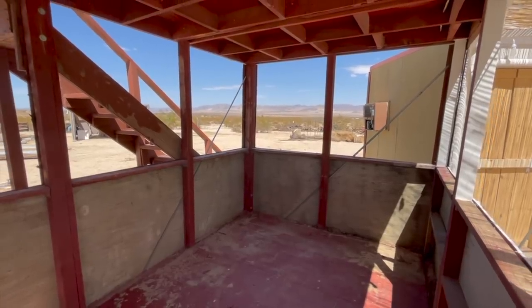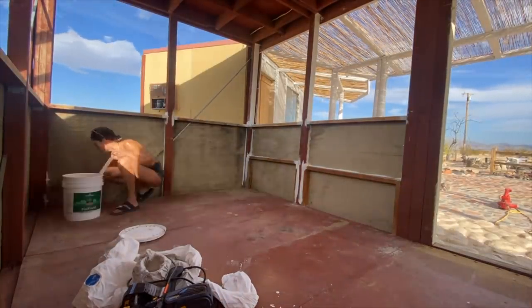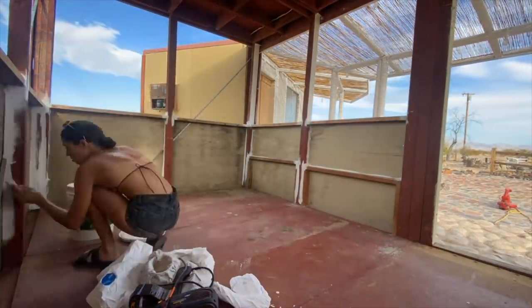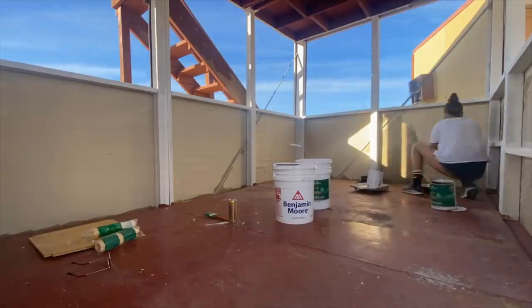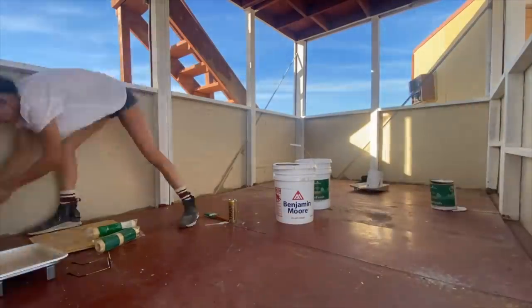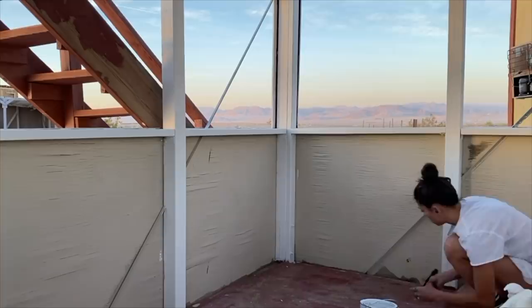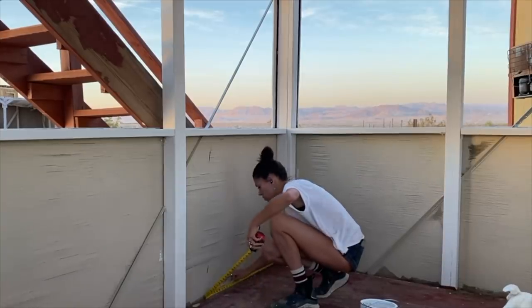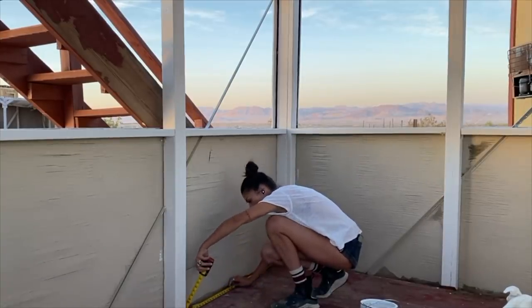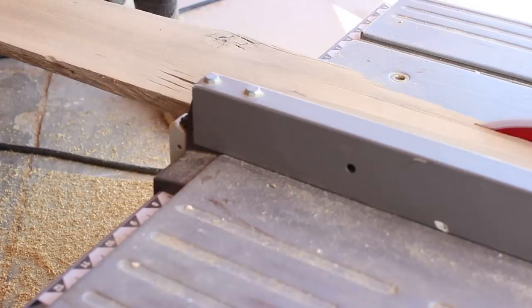Another way to lighten things up — which is a little ironic since it is outside — is to swap the paint color, which you guys learned about in last week's episode. I trimmed it in atrium white, which I used on the exterior, but for the larger portion of the walls I used a shade down from the exterior main walls. I used a different color for this wall portion in the shade room because I didn't want it to look unintentional — switching the color makes it look way more intentional.